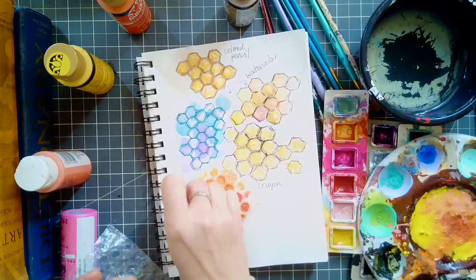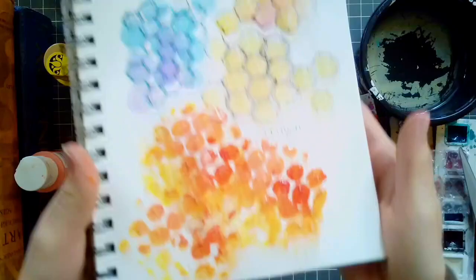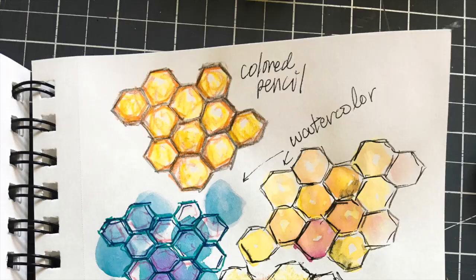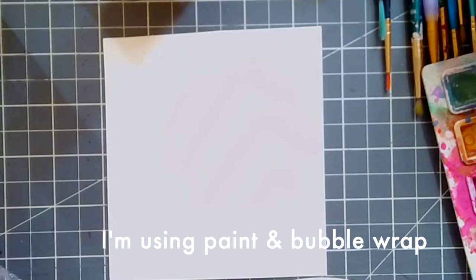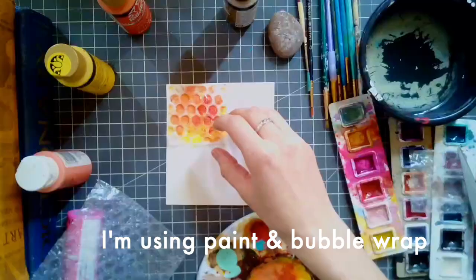I pressed my bubble wrap in the paint and then pressed my bubble wrap stamp on the paper. I repeated this process until I had a little test sheet of what this would look like. And voila — here are all of the different possibilities that I created. Of course there are many more than this. I didn't use marker or anything like that. Before you begin, you've got to pick your favorite. I am going to go with the bubble wrap print.